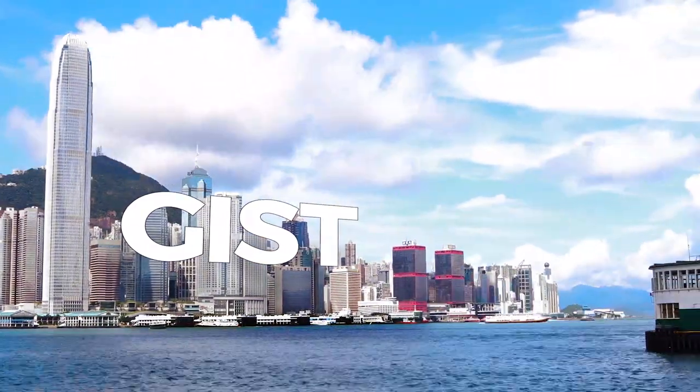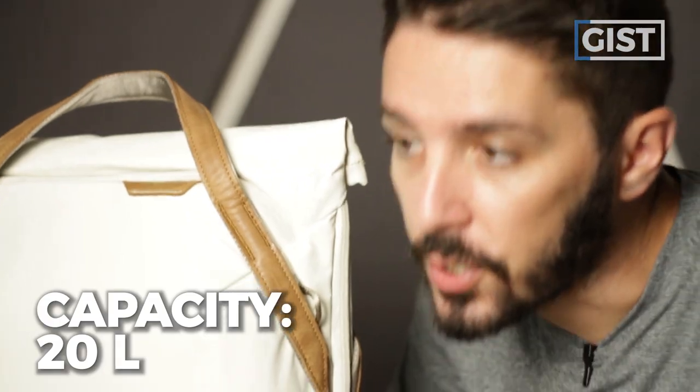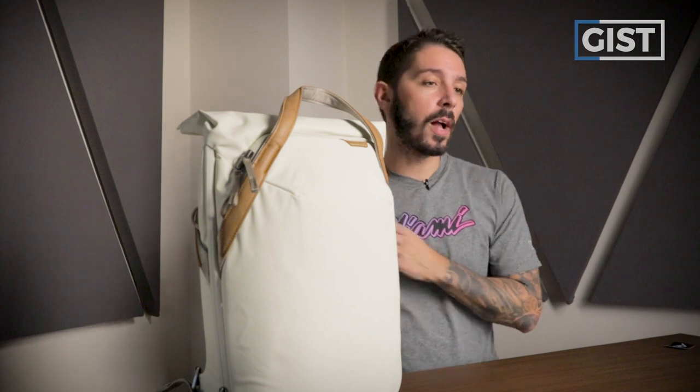Let's kick off this review by talking about the overall gist of the Peak Design Everyday Tote Pack. The name's not deceiving — it is a tote that is also a pack. It does both. This is a 20-liter tote slash pack, and 20 liters is great for everyday carry. You're not going to be able to travel the world with 20 liters, but it's big enough to fit most of the gear you'll carry on an everyday basis.